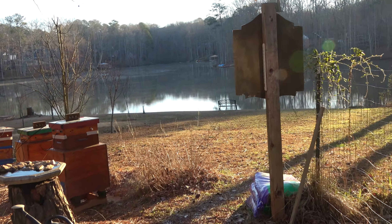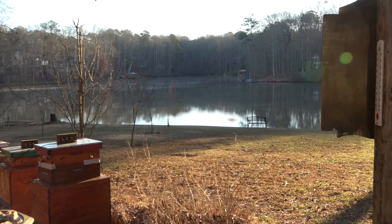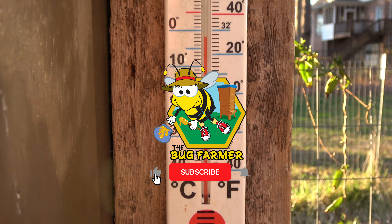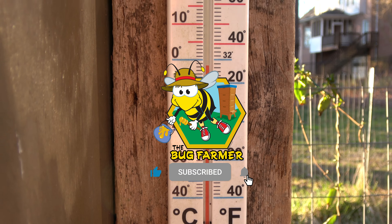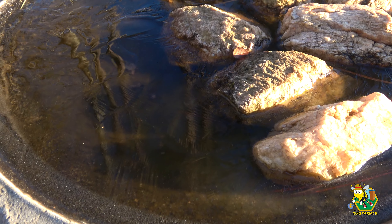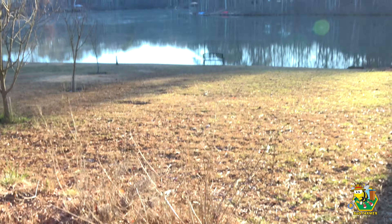Hi, and welcome back to the channel. Today is starting out a lot like last week's video started out. It is very, very cold outside — I think it's 26 degrees right now. My bee bath is frozen, so I'm going to have to thaw that out, but we're not going to do that on camera.